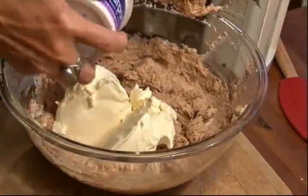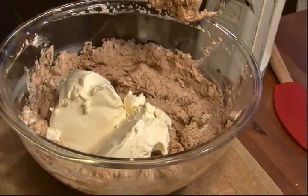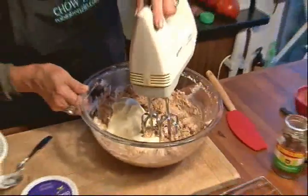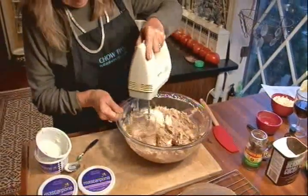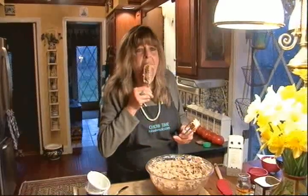Italians like to just spread this on bread and eat it too. It's really good. So we're going to quickly fold that in. My grandmother also told me that when you lick the frosting off the beaters, there's no calories in it. Mmm, this frosting is amazing.